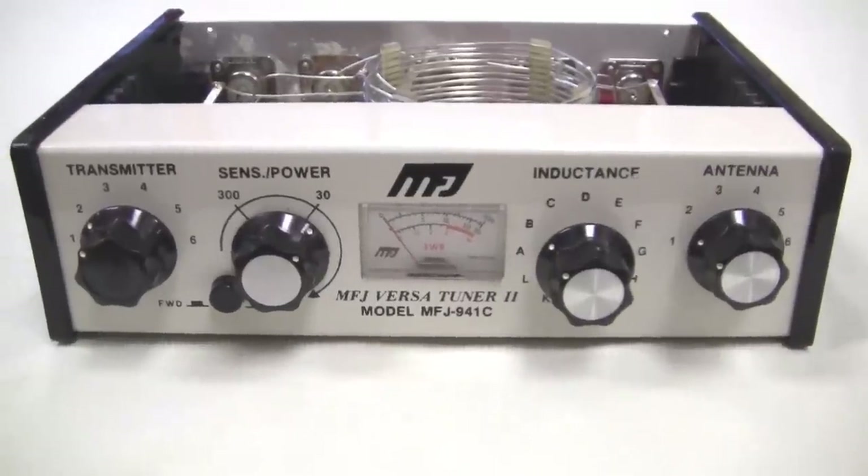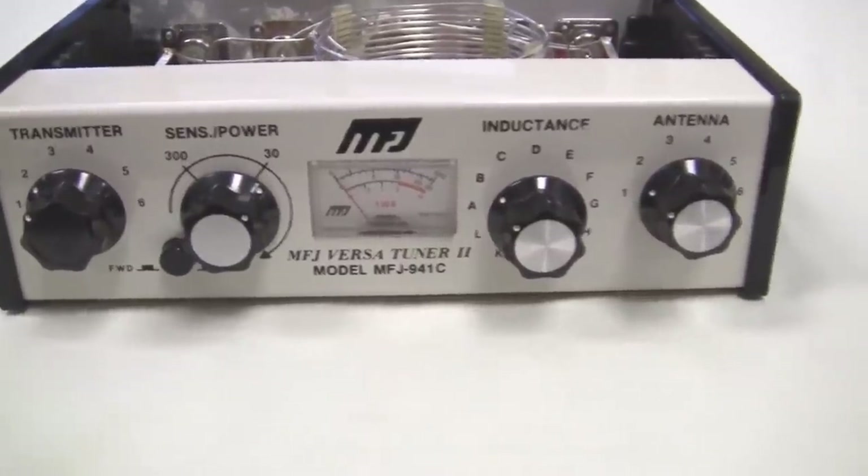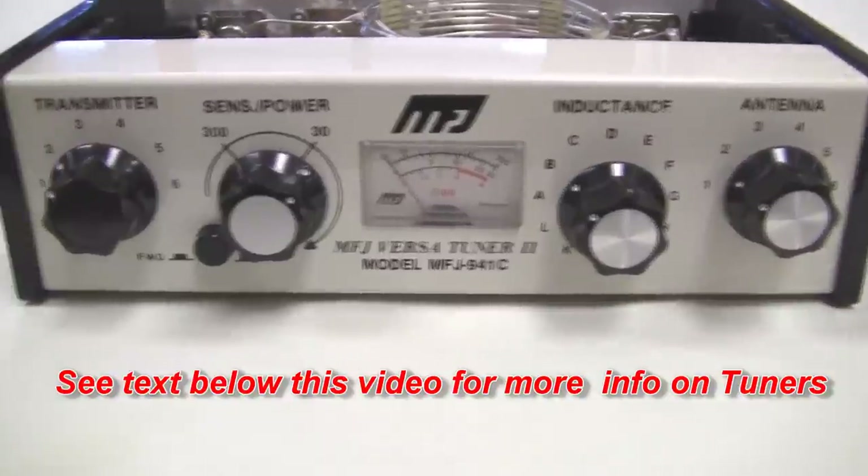This is a rather old tuner, but I like it as a portable operation because it has many nice features. Let's take a look inside this tuner and enjoy looking at a rather old tuner that I like. It does a nice job for field operation. This is an older model — you don't see them around too much, except you can buy them at flea markets for anywhere from $30 to $70. This is a model 941C MFJ.